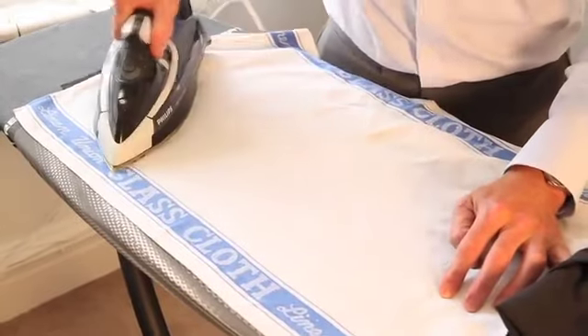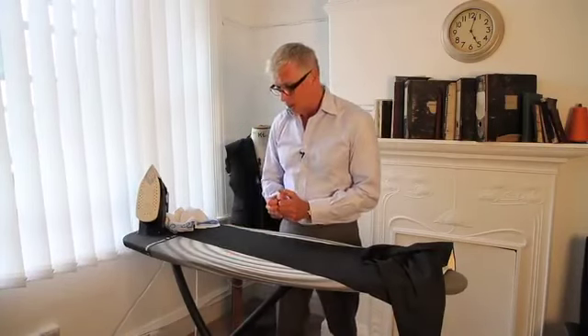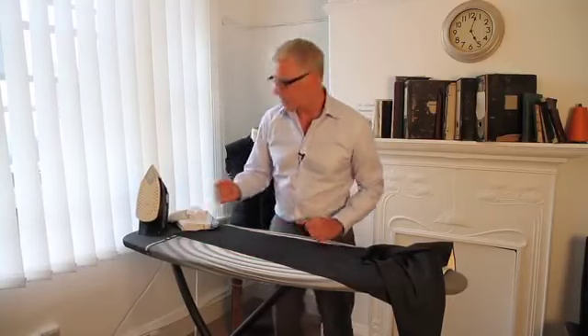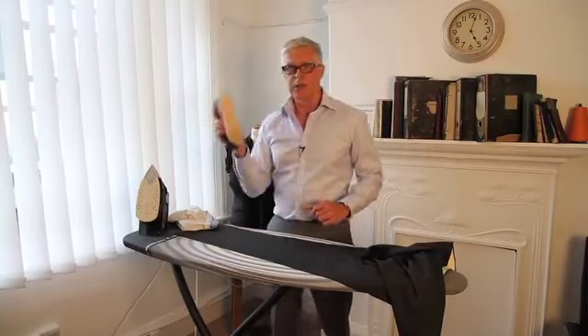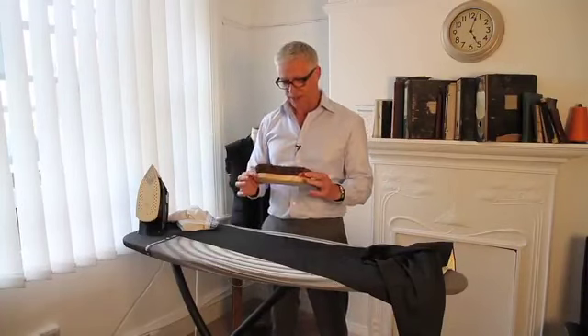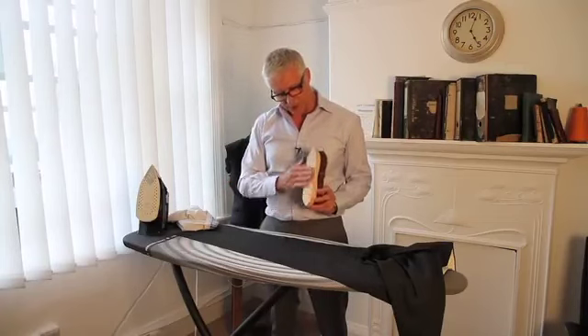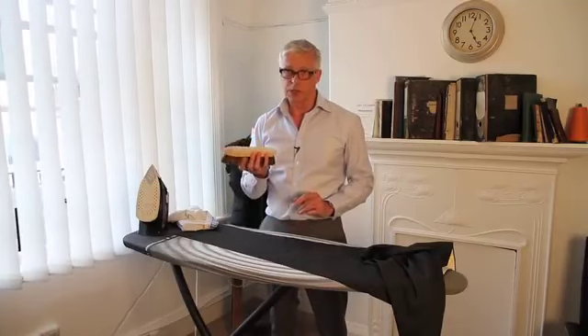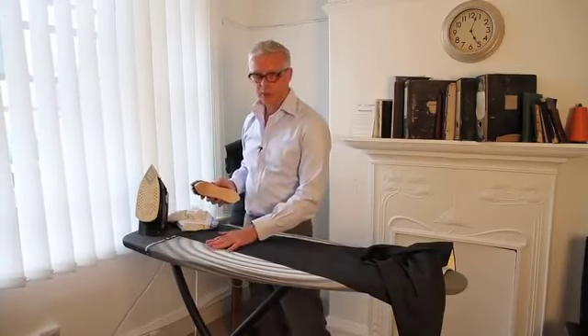Modern tailors would have a vacuum table that will suck out the moisture and the heat, which actually sets in the crease. But 100 years ago, they didn't have that, so they used a different method of getting out the steam and the heat and drying off the cloth. They used what they called a banger. I've got something I've improvised with — an old, well actually a new, floor scrubbing brush. It's perfect because it's made of wood, it's unvarnished, and this is the sort of thing they would use back in the old days to get a really nice firm crease.